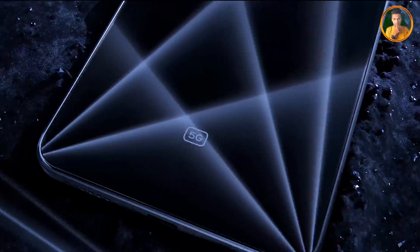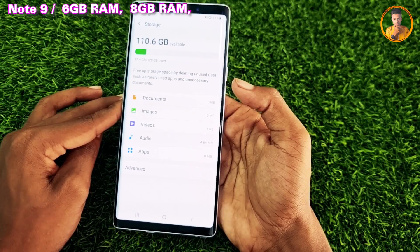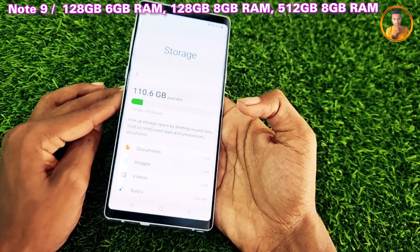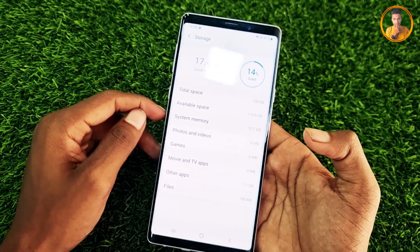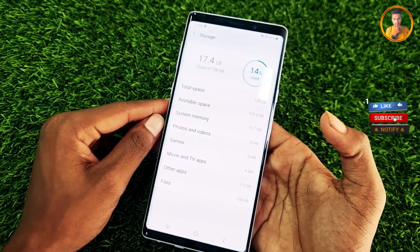The phone comes with 6GB of RAM. The ROM options go up to 128GB maximum storage. The internal storage uses UFS 2.1 technology for faster read/write performance.